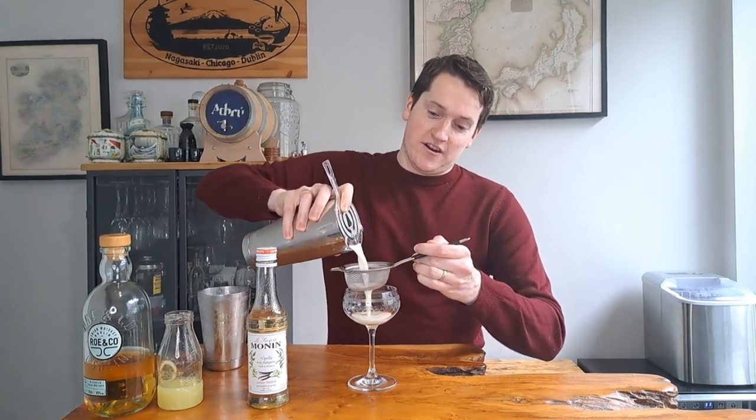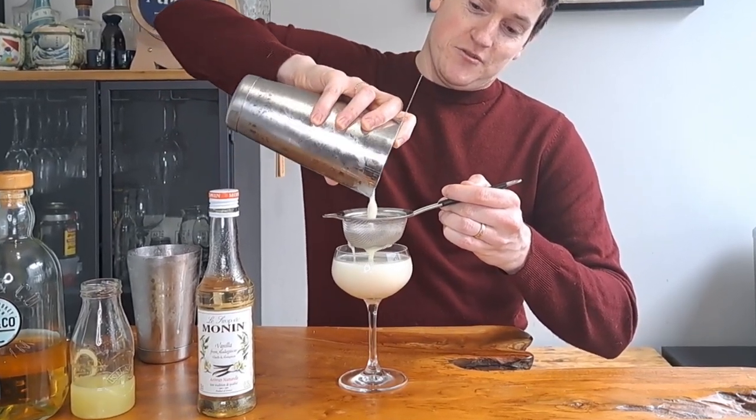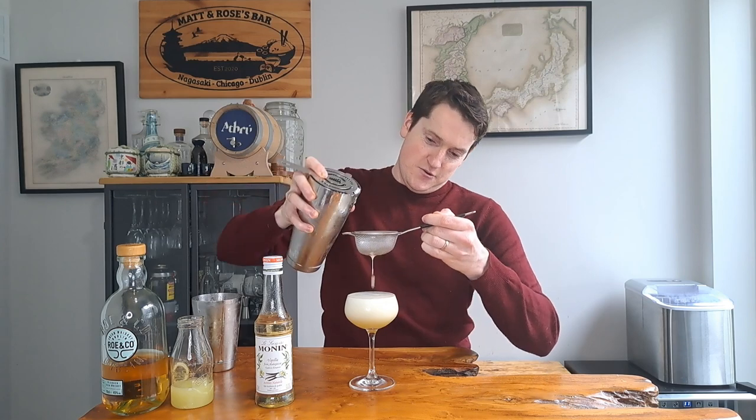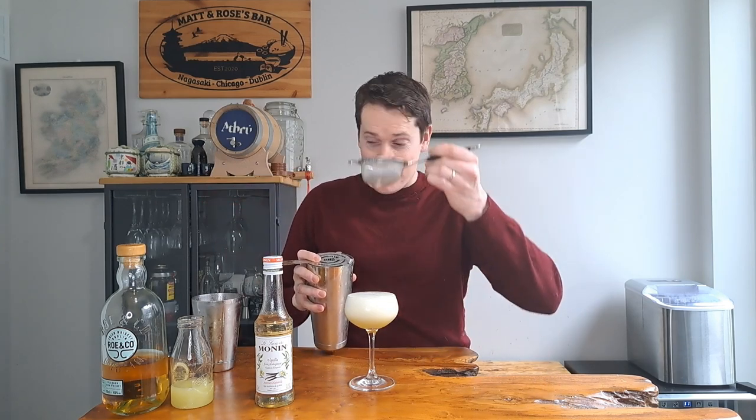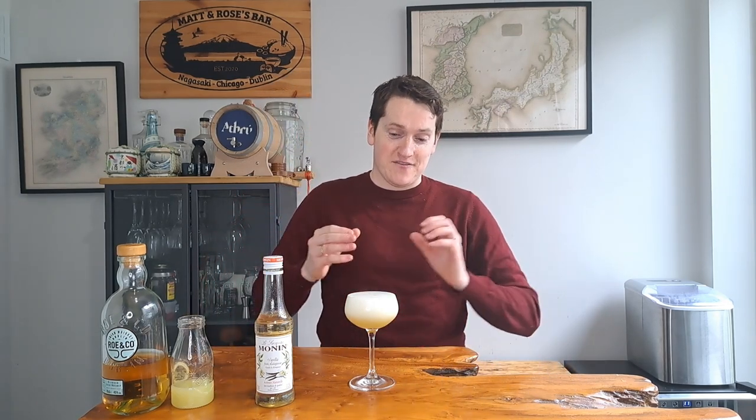That is nicely chilled, so we're going to pop the top off our shaker and strain it into a nice coupe glass. Because we've got all that muddled apple in the shaker tin, we're going to double strain it, using a fine strainer to catch any pulp that gets through the first strainer. You can already see a very nice, thick texture coming through from that egg white, and the fine strainer has caught a fair amount of apple pulp — giving us a nice clean presentation.